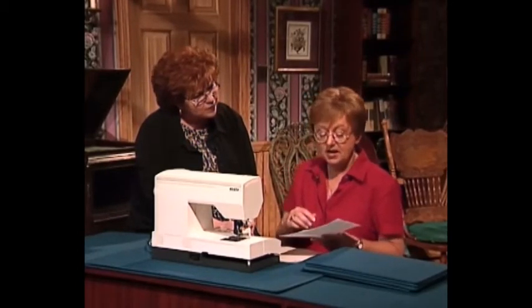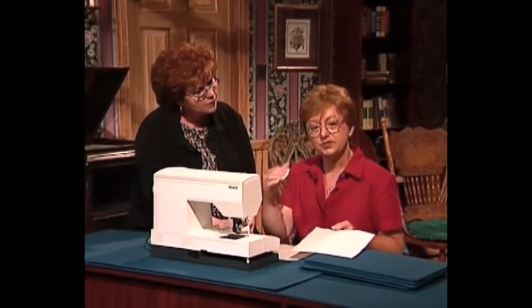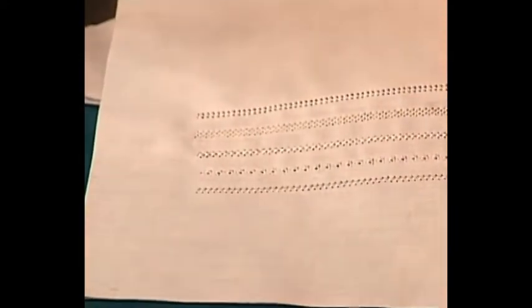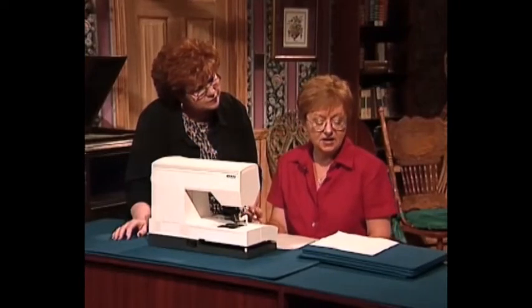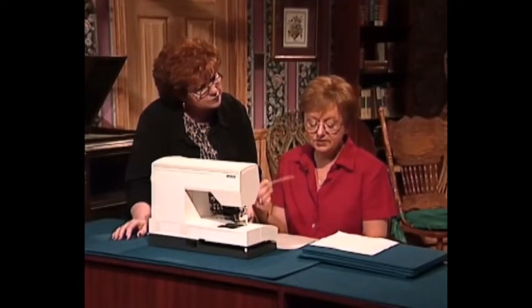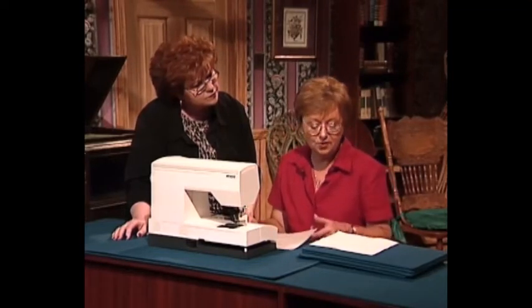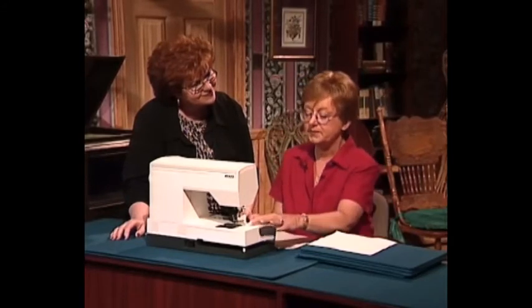What you want to look for on your machine are stitches that have a repeated motion so that they go back in the same hole more than one time. The lazy daisy stitch does that, and even if you don't have a lot of decorative stitches you can look for simpler stitches like your zigzag stitch that goes back in that hole over and over. They're called tri-motion stitches — that's what you want to look for.